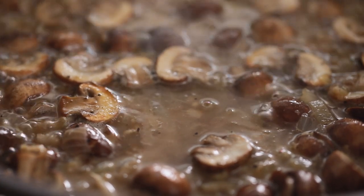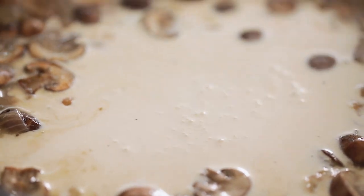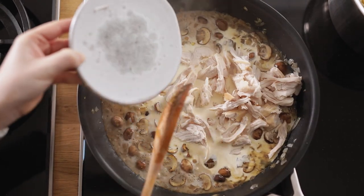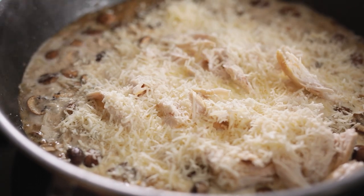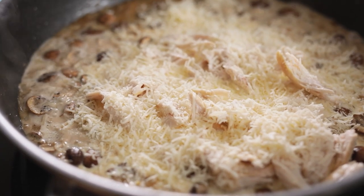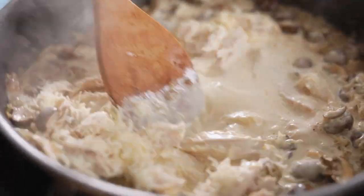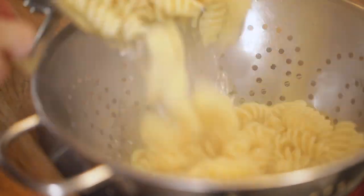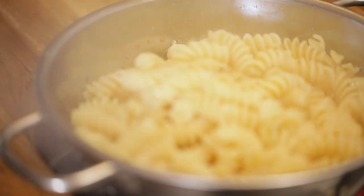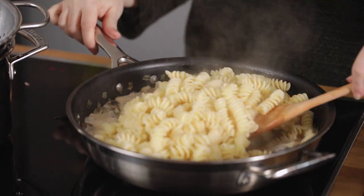Now we're going to add 240 ml or a cup of double or heavy cream, two cooked chicken breasts that have been shredded, and 50 grams or half a cup of grated parmesan cheese. Stir together until all combined and the cheese melts. By now the pasta should be cooked, so we're going to drain it over a colander, then add the drained pasta into the pan and stir together until the pasta is coated in that delicious creamy sauce.